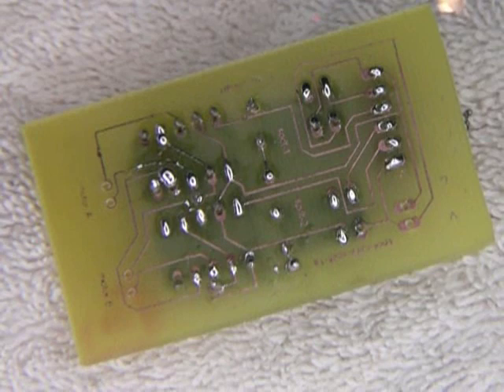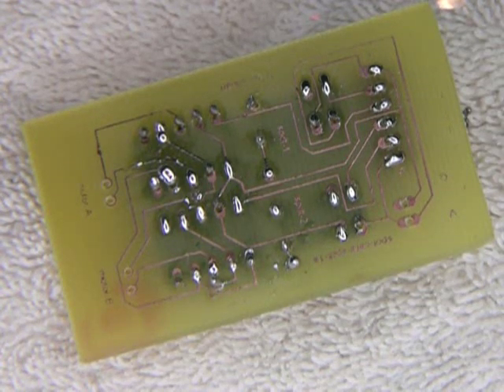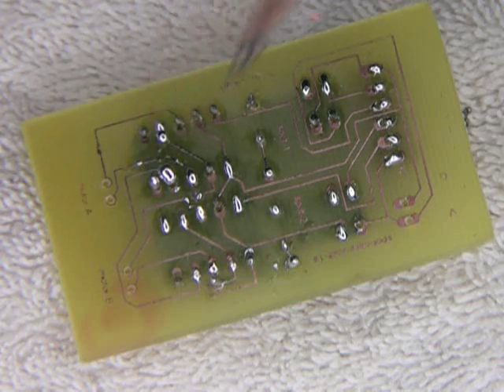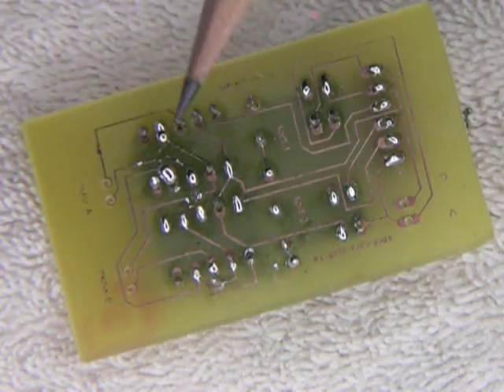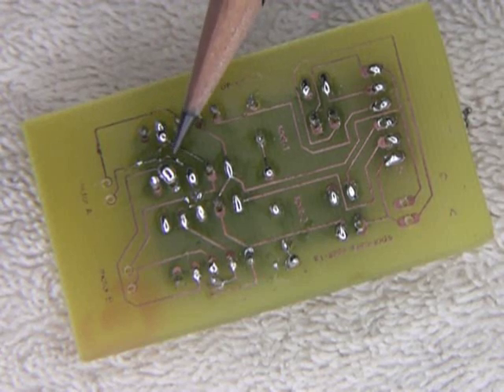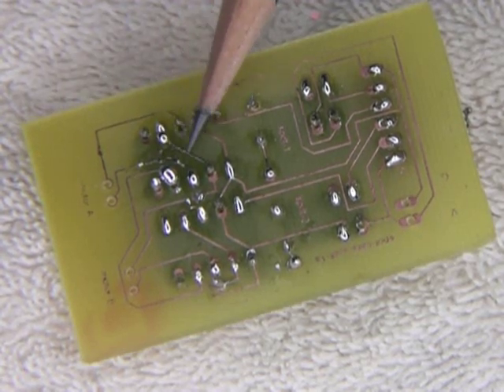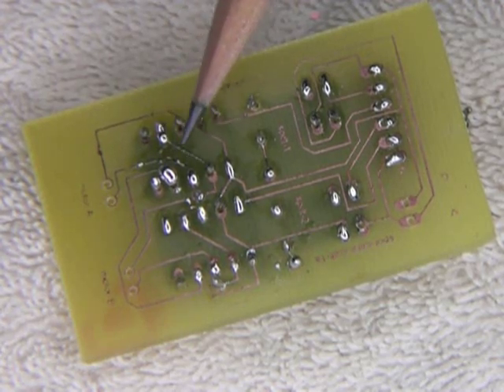So what can you do after you've etched a printed circuit board and the copper trace lines — the lines of the circuitry — are very narrow, like on this board? You can inadvertently scrape off a piece of the copper trace, like right in this area. So tonight we're going to try and fix this, remedy it somehow.